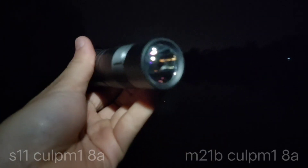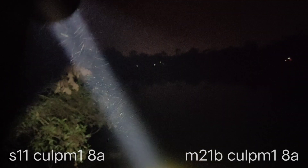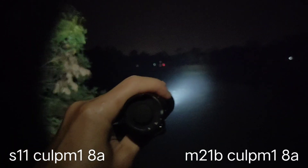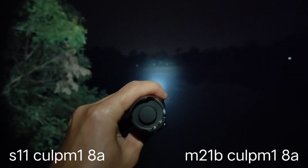Now let's compare to this one — the S11 with CULPM1 and 8A driver. Let me check the mode: one, two, three, four, five. This is the highest setting from the S11. That's the basketball field at 200 meters.